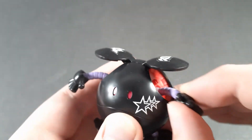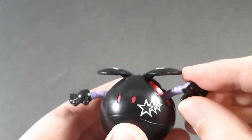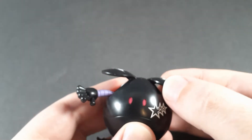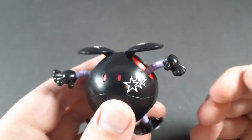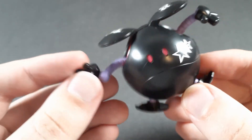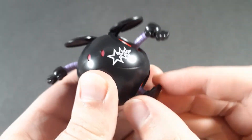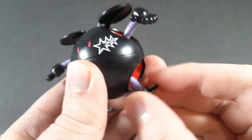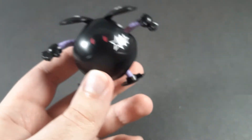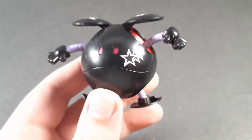You get a ball joint in the shoulder, a ball joint in the hand — though the hands don't really like to stay on because of how they're molded. The ears can move a bit. The legs have a ball joint, and also one on the feet, and the feet joint is tight. That's it — there's really not a lot going on with these guys.